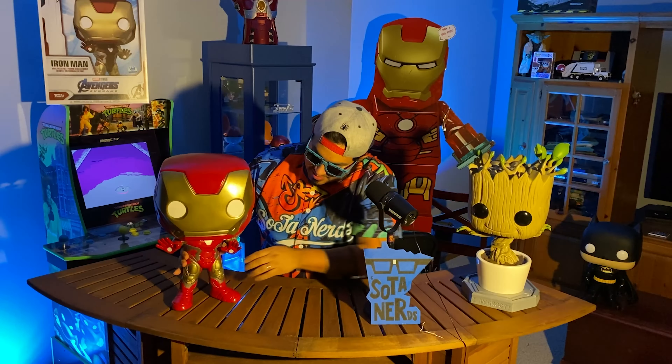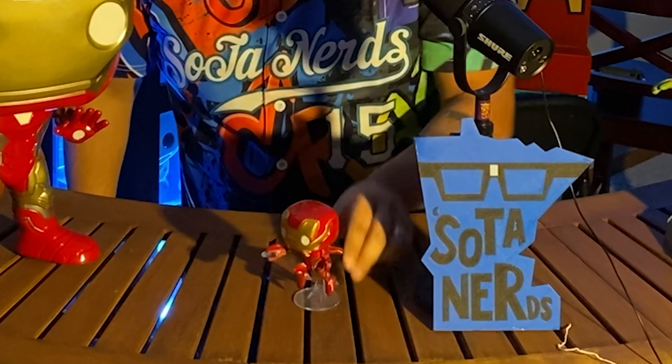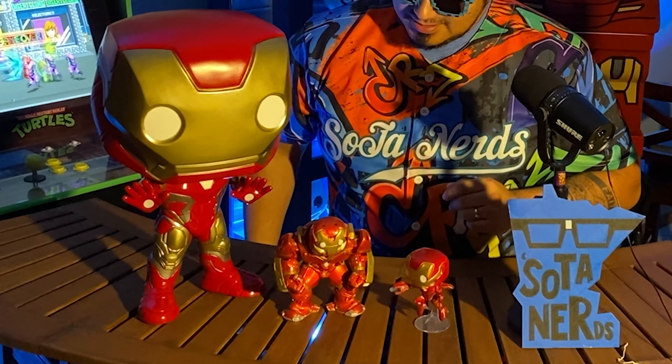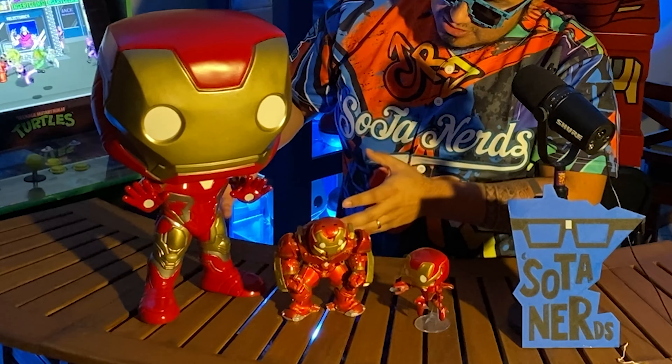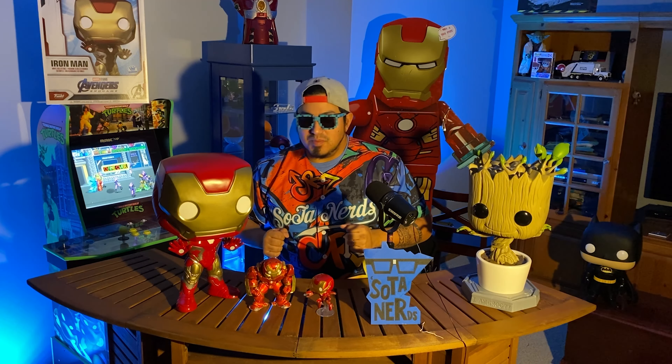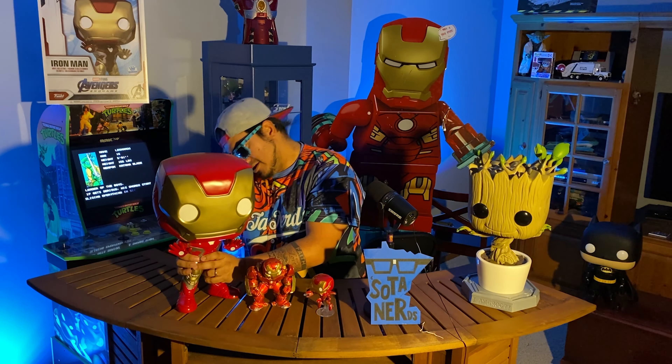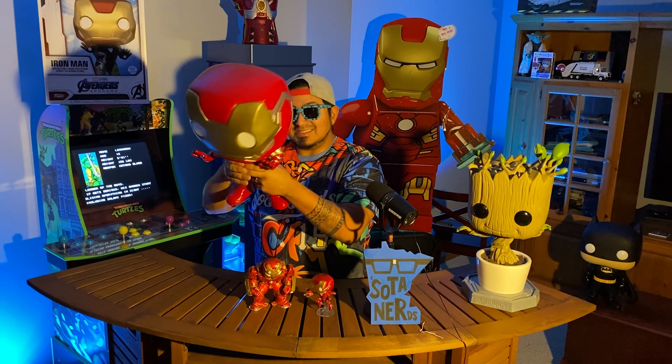It's time to open the box. Initial reactions — this guy is stellar. The detail is perfect. Love this. That is really cool.